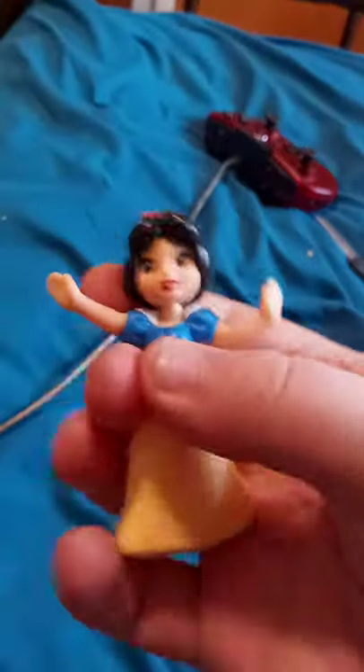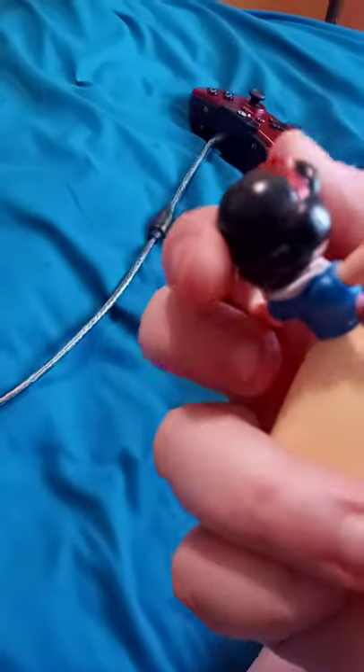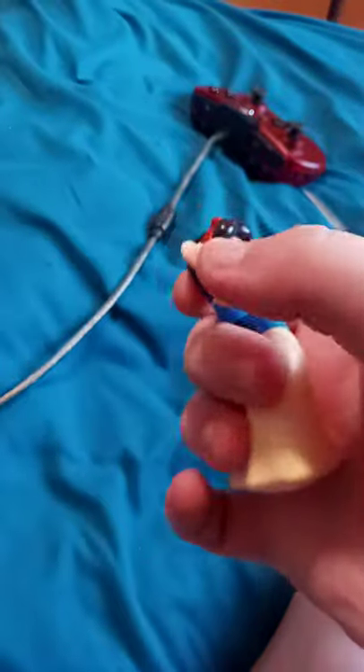So anyway, let's go ahead and get this unboxed. Here she is out of the bag — there's her figure. There's only like two points of articulation, which is just over here at the waist and a little bit of the head, but not the arms or anything.